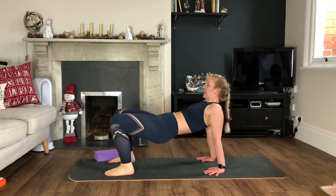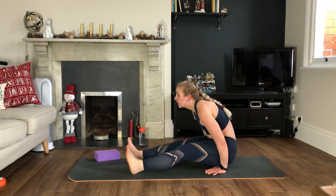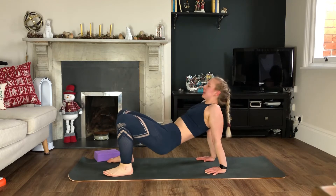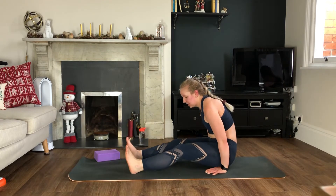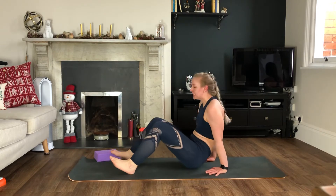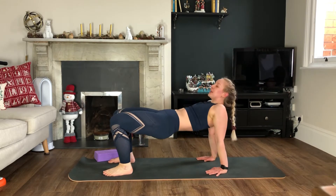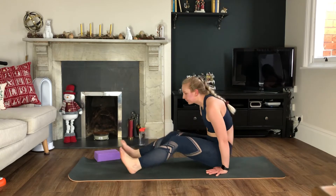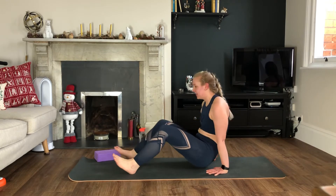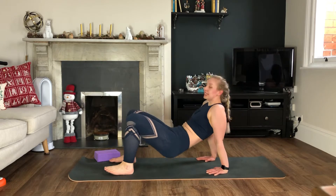We're going to start in bridge — swing your bum back, straighten through the legs. Push bum up, swing back, straighten through the legs. You need to play with your heel position so that you can really get that straight position when you come back. It might be that you need to walk your feet further away from you or closer to you. Keep it going — we have one more after this and then we have eight minutes rest, so you're really squeezing it in today.